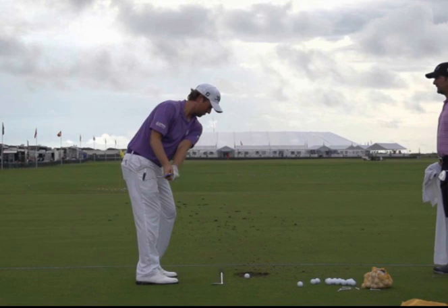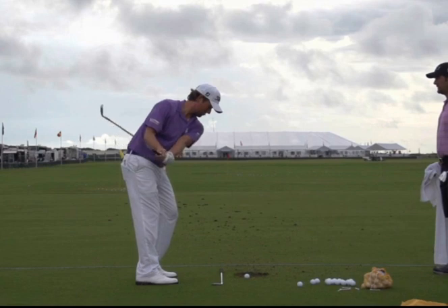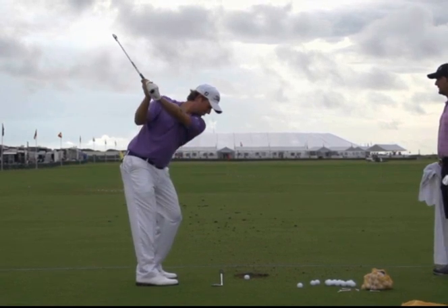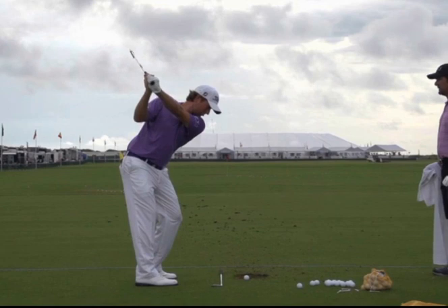And then from here, the club face starts to rotate wide open. The way he does that is by extending his lead left wrist, or cupping it. Look at that wrist up at the top of the swing — that's an extended wrist which opens the club face.